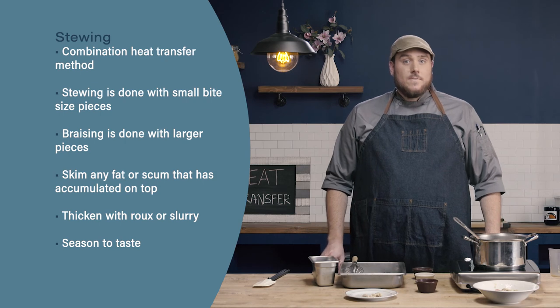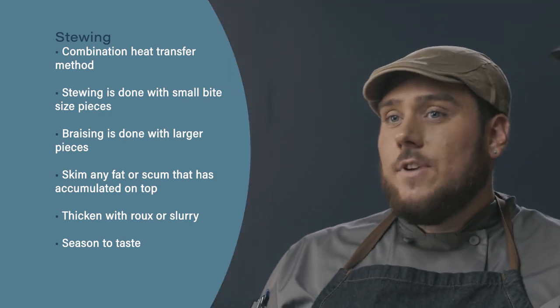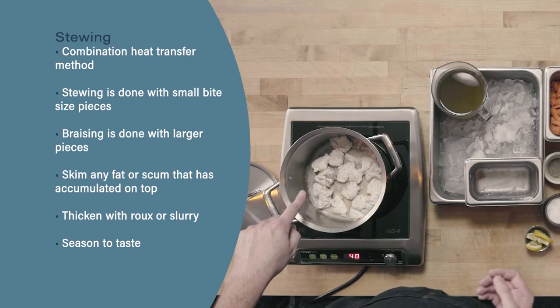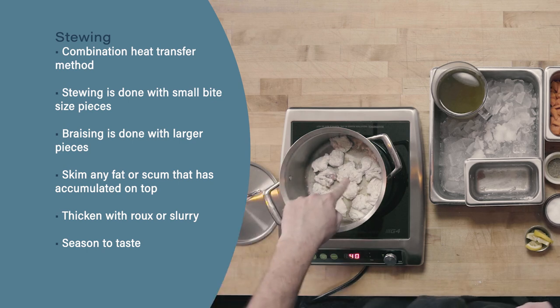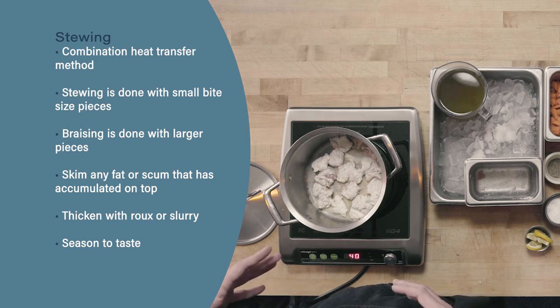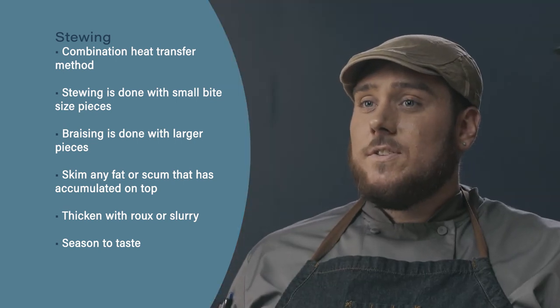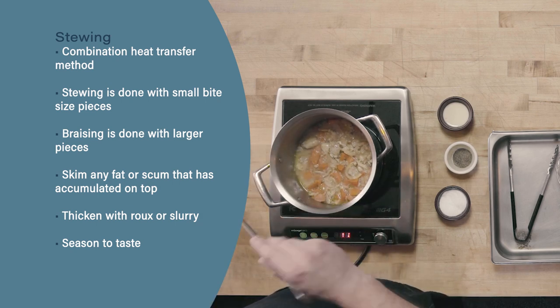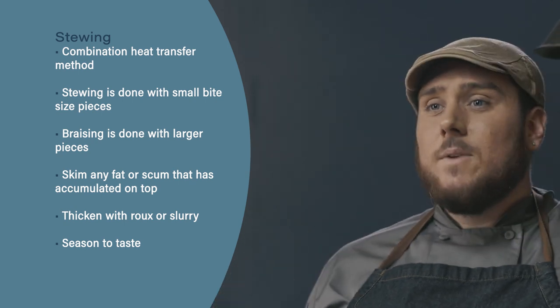Let's review. First, stewing is a combination heat transfer method — we use dry heat to brown our product, and moist heat to finish cooking. Next, stewing is generally done with small or bite-sized pieces of food, whereas braising uses larger pieces. Finally, when finishing the sauce, skim off any accumulated fat or scum, thicken with either a roux or a slurry, and finish with seasoning.